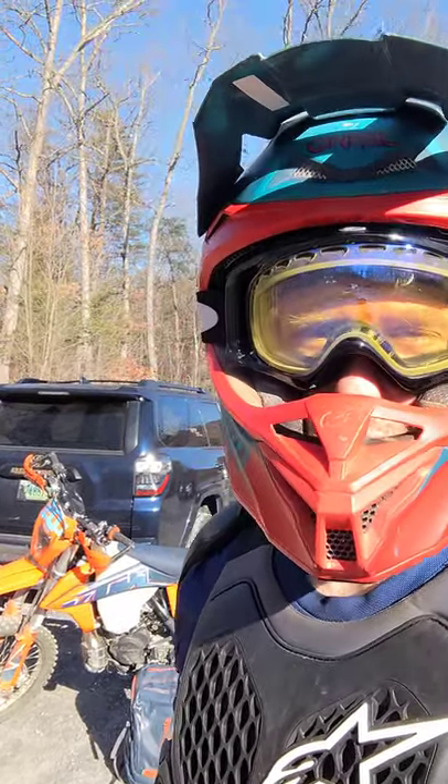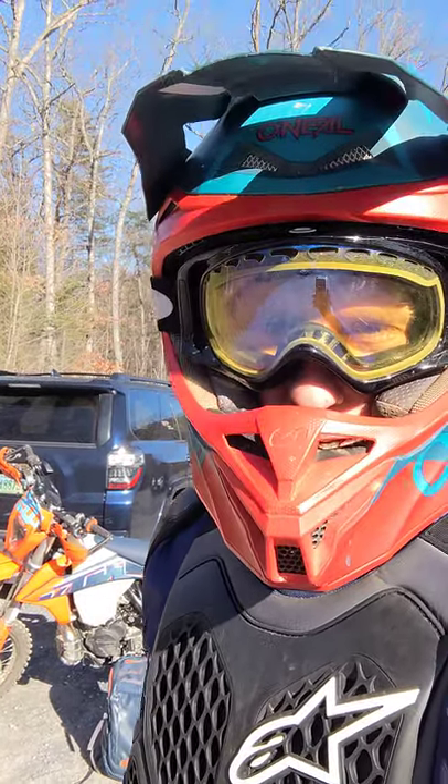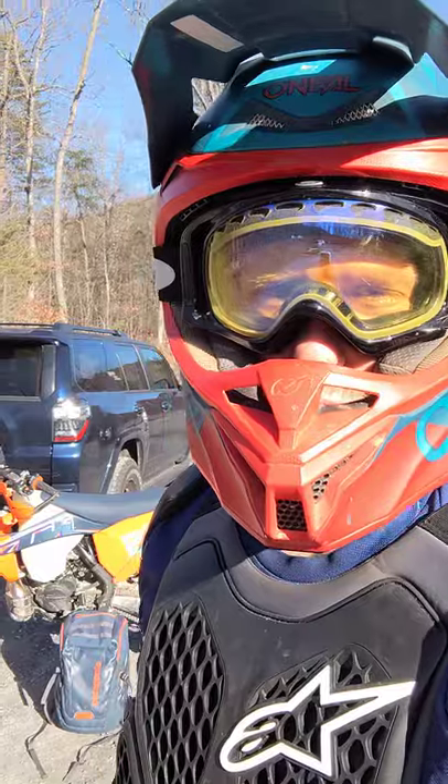It was my first time ever riding with knee braces. Right now I'm rocking the Asterisk Carbon Cell 1s. I do not have the tether system hooked up yet, but after a couple hours of riding, they feel really good.